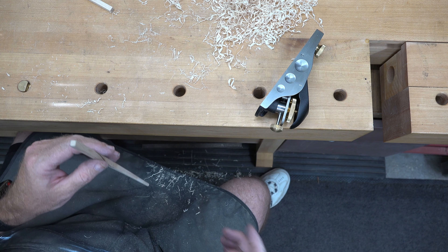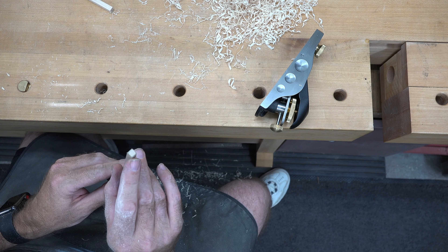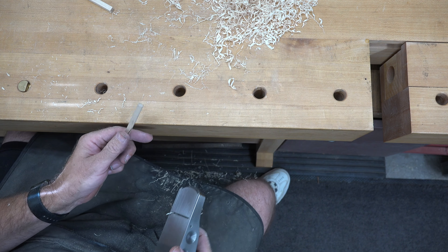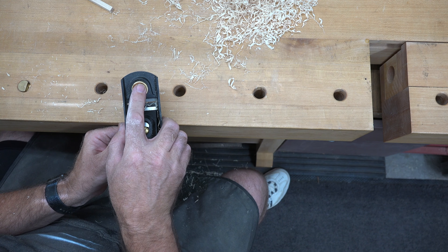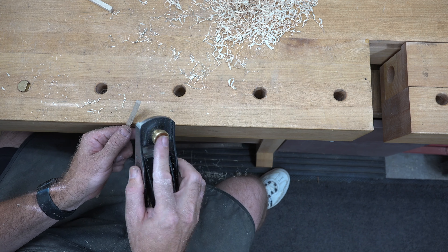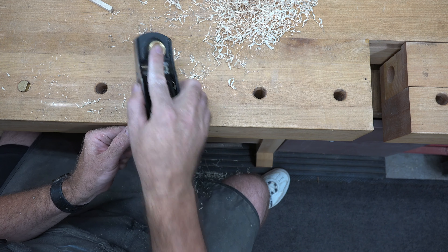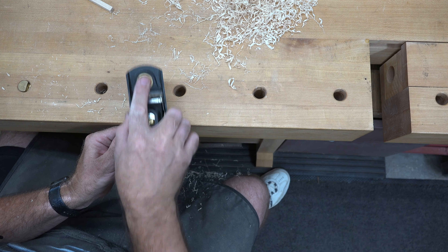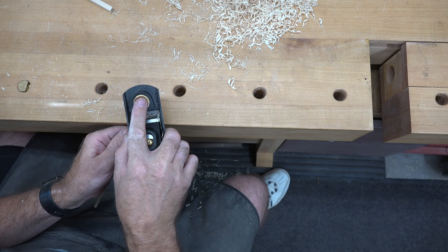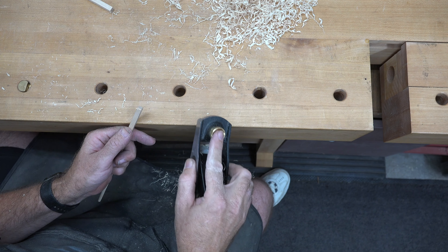The next thing is to chamfer the end of our handle. That's really no big deal — just place it against the edge of your bench and roughly at a 45-degree angle, skewing your block plane, trim off a little chamfer on each edge. If your blade is sharp it should be no trouble whatsoever.